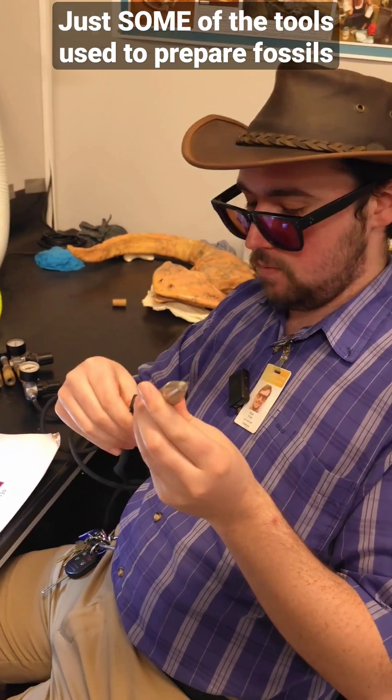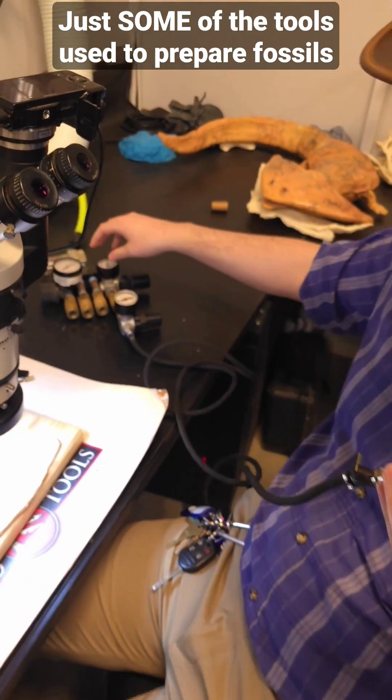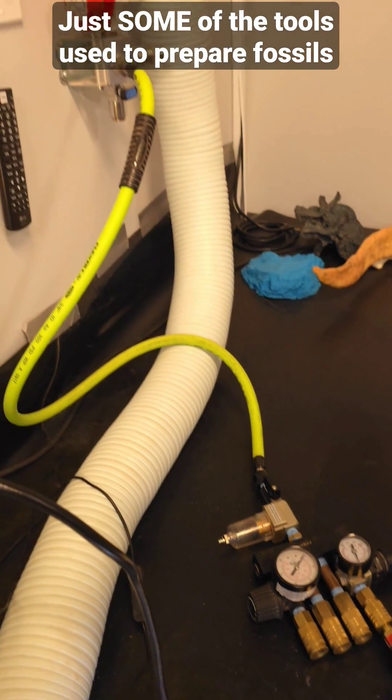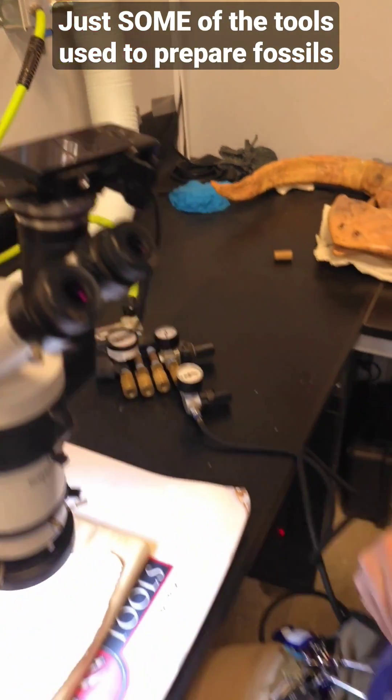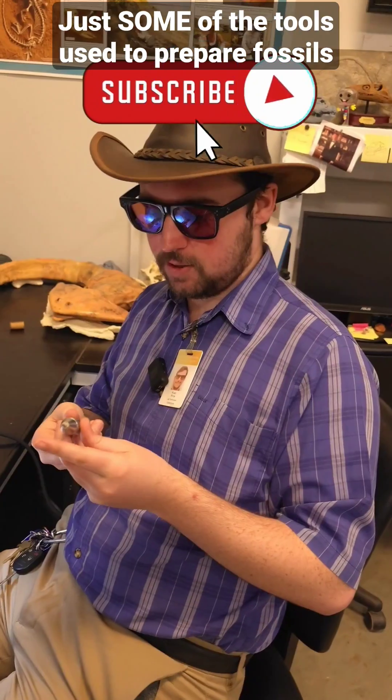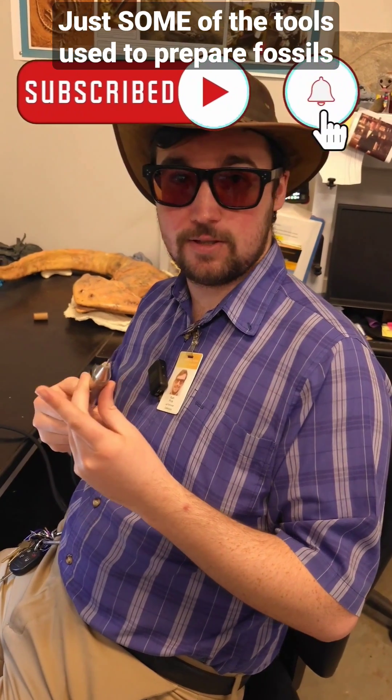It's connected to this casing, which connects into a pressure system with all these hoses. When I turn it on, it's going to force that pressurized air through the device. Kind of think of it like a little miniature jackhammer. And when I turn it on, it's going to sound a whole lot like a dental drill.